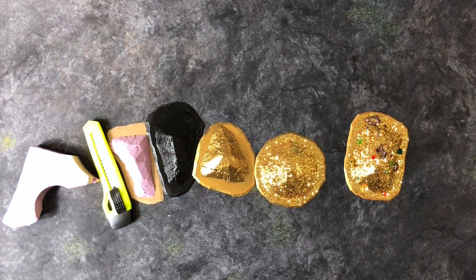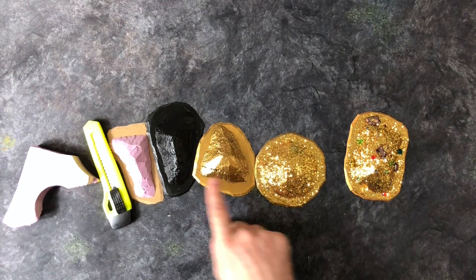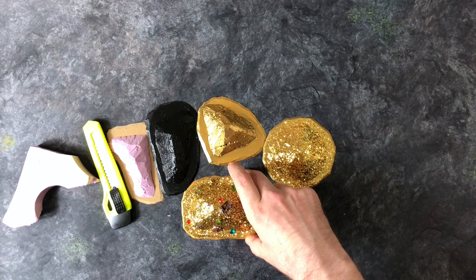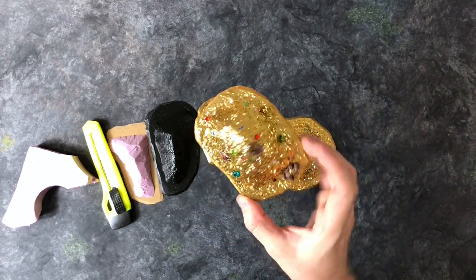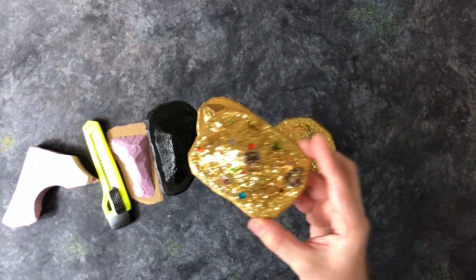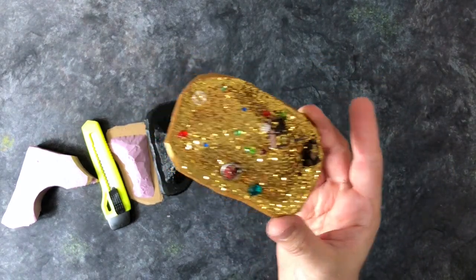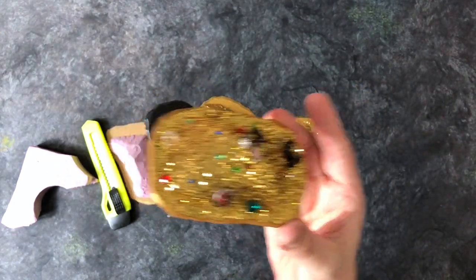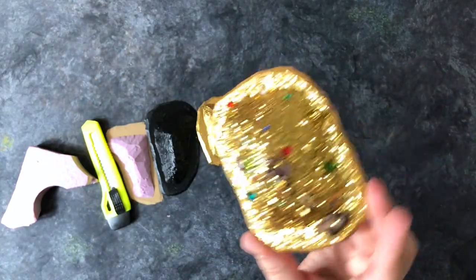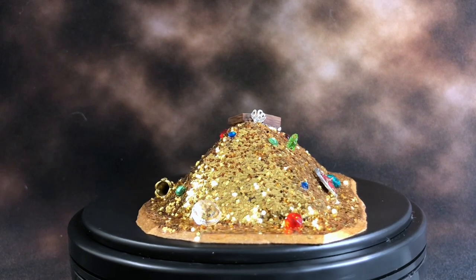That's really all there is to it. You can skip the gold priming step if you want — just be aware you might see black underneath. When it's all said and done you'll have a very solid piece for your table that breaks up the monotony of caves, stone, and dungeon tiles. It adds flavor and it's super cheap to make. Between the mod podge, glitter, primer, and tacky glue, the most expensive components were probably the Swarovski crystals. Even so, these probably cost me a couple of dollars each — and if I maximize production I could get them down to a buck or two per mountain of gold.